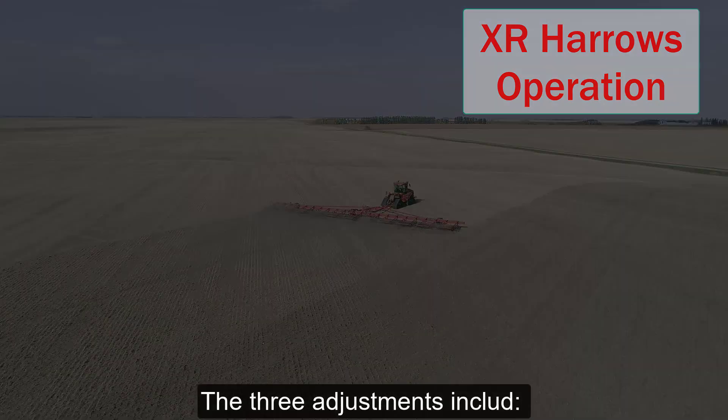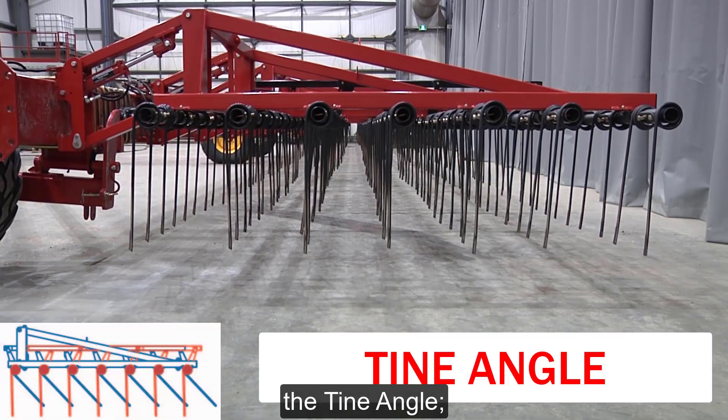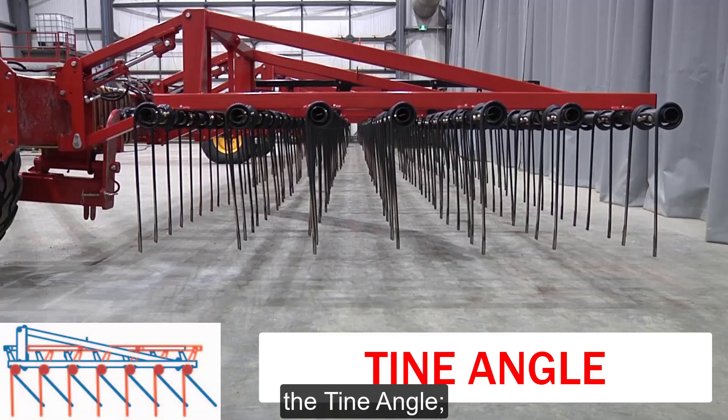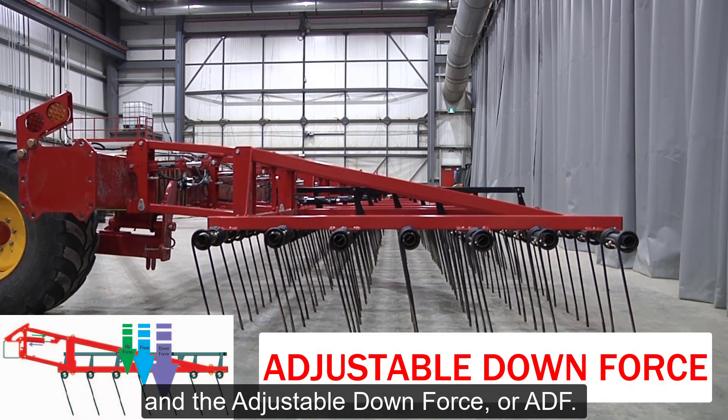The three adjustments include the section angle, the tine angle, and the adjustable downforce, or ADF.